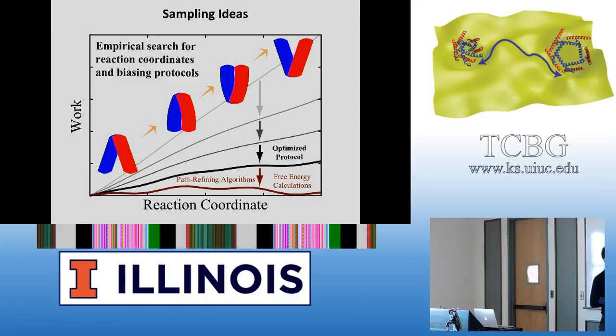Non-equilibrium workflow provides a way of judging whether you are doing better or worse in optimizing your pulling protocol. Once you have a reasonable pulling protocol that generates a pathway qualitatively agreeing with what you expect, and doesn't require over 1,000 kcal/mol of work — if your non-equilibrium workflow is 1,000 kcal/mol, it's not a good sign for your future steps, such as free energy calculations, because you won't get many exchanges between your windows.